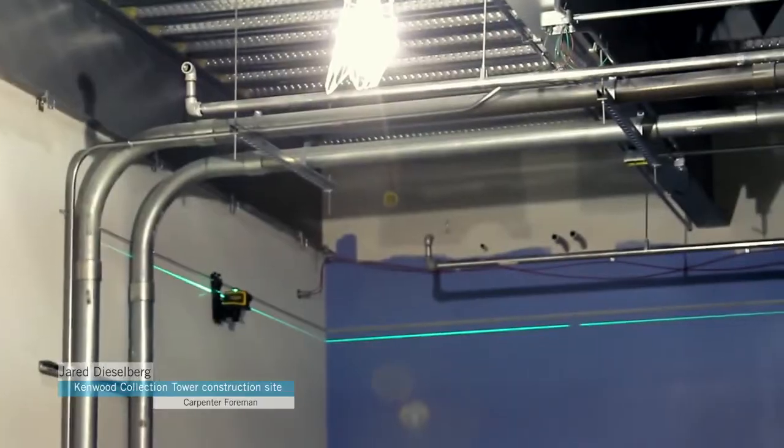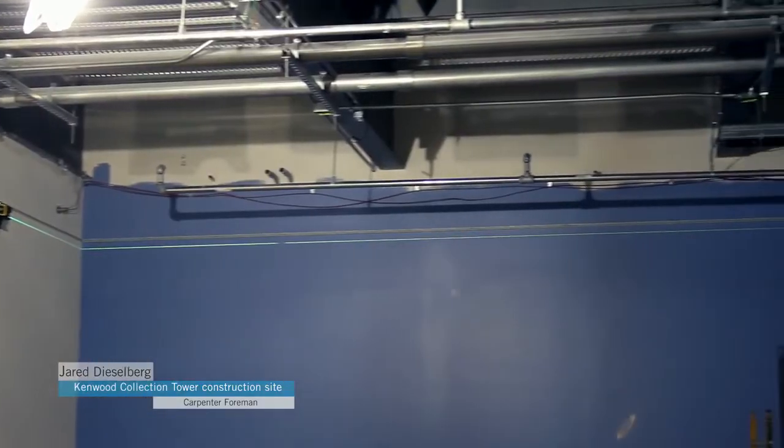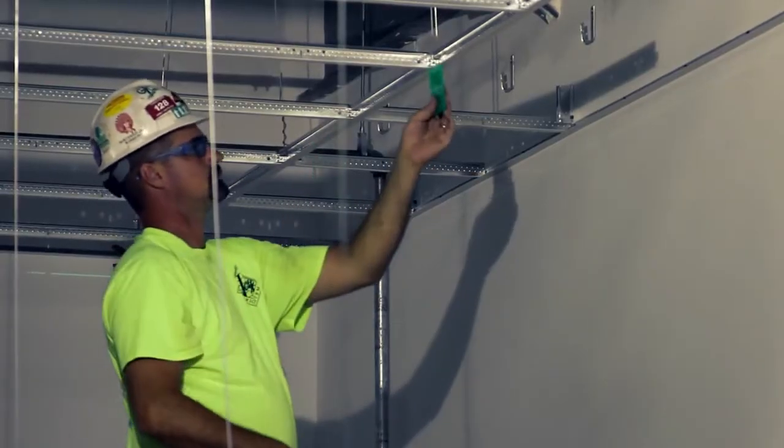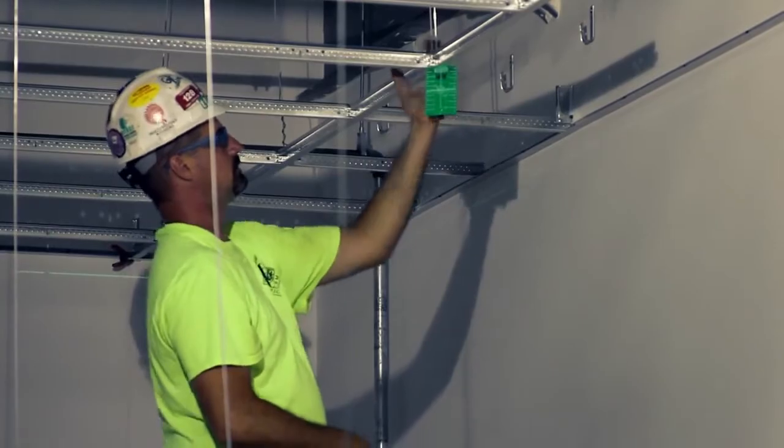I definitely would recommend the LT58. You got basically three lasers in one. The size, being so small and compact, is awesome.